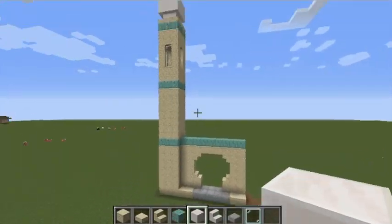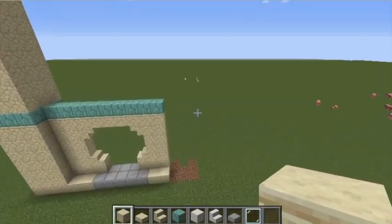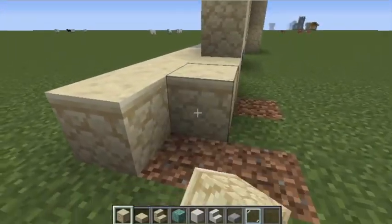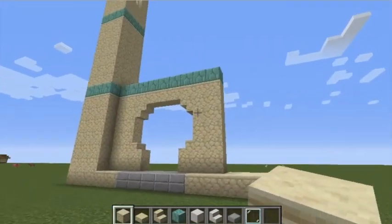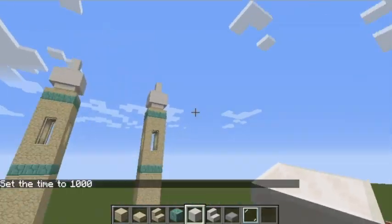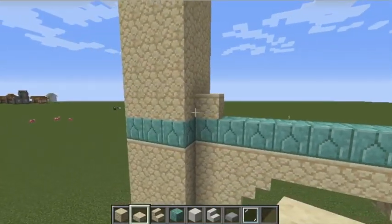Now we're going to replicate what we did for this tower by making a three by three area. Just replicate it exactly — you don't need to rotate anything. Now that you've done two towers, come down to this part and place sandstone slabs.